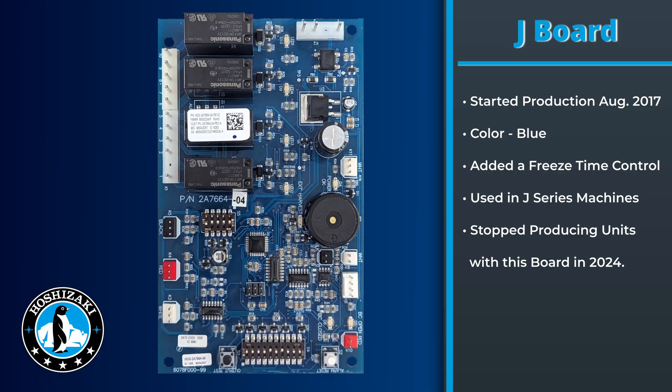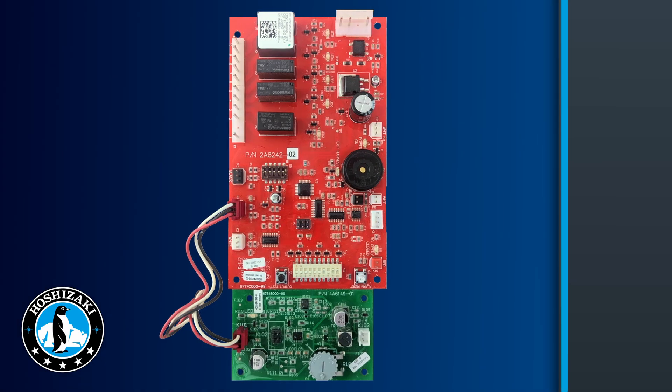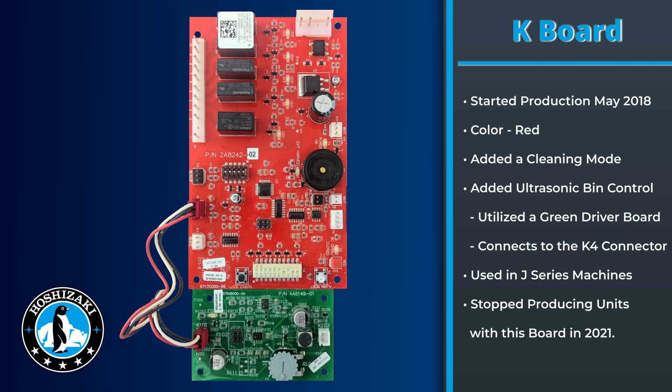In August of 2017, we started using the J board. This board was blue in color and was used on a variety of J models until 2024. This board had a freeze time control.